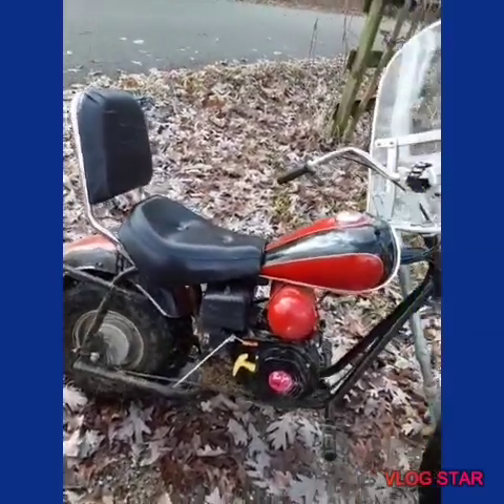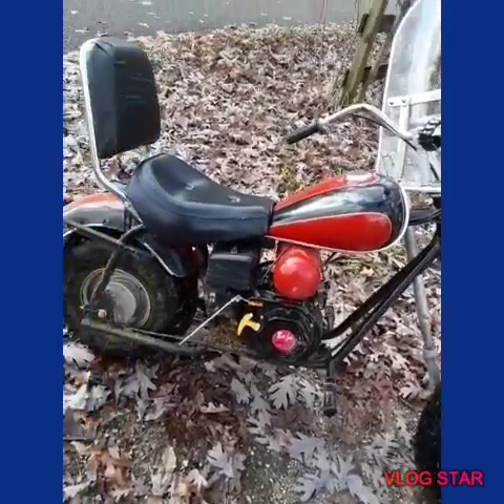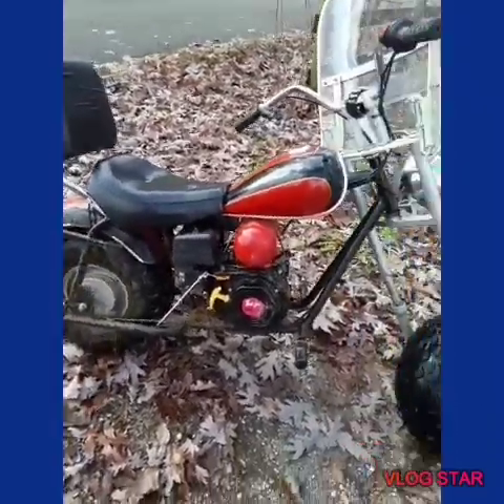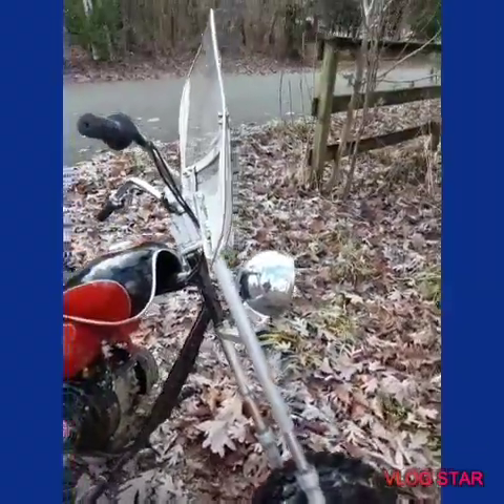I told him if he buys one of them little mini bikes from Academy or Sam's, I told him I'd build something cool out of it — and look what I did. We got a Harley Davidson style build.